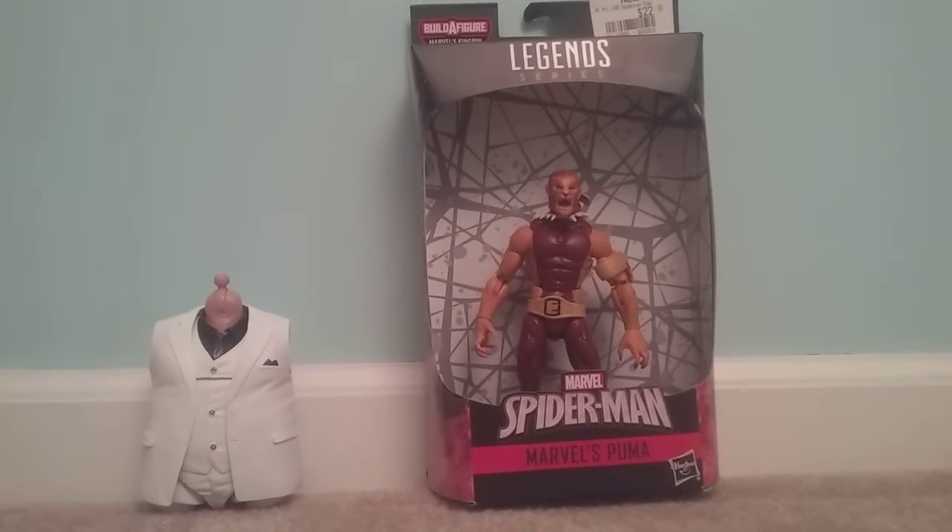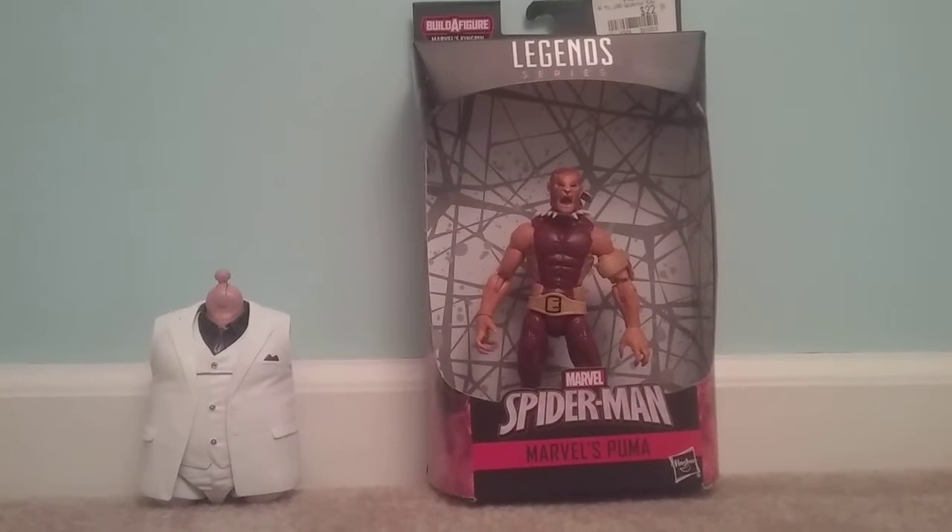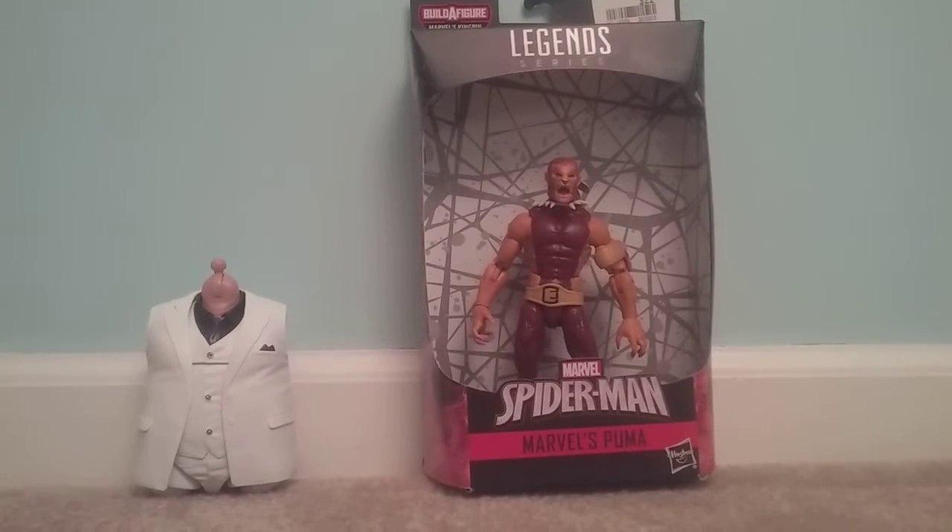Hello everyone, today we're reviewing Marvelous Puma — or Puma, whatever way you say it — and let's take a look at the packaging first.